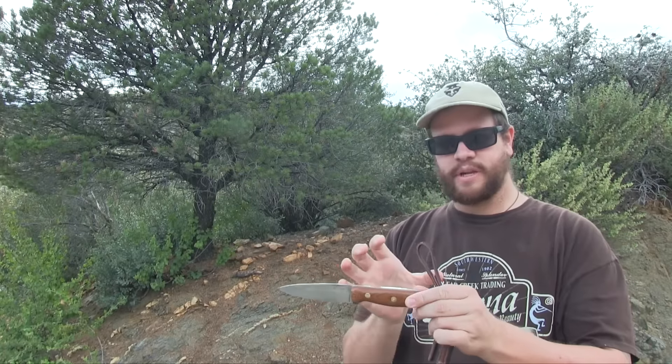I'll tell you what, LT — if this thing came in a smaller package, take it down to 3/32nds, shrink down the profile of the knife, this would be one hell of a tool that I would love to get my hands on.